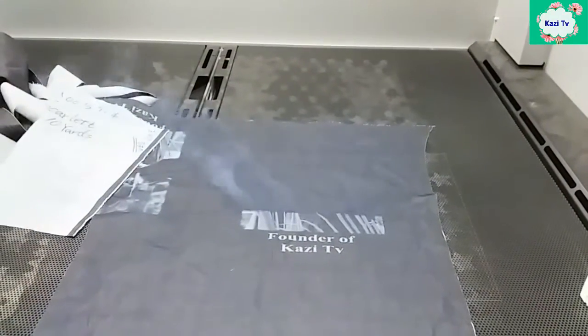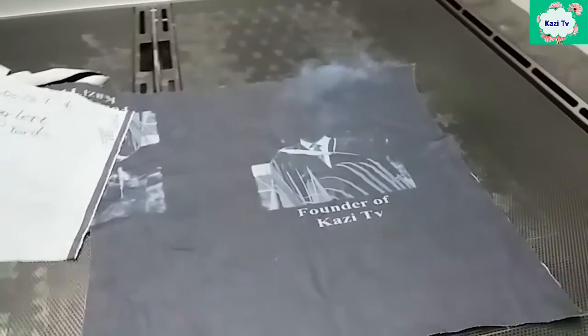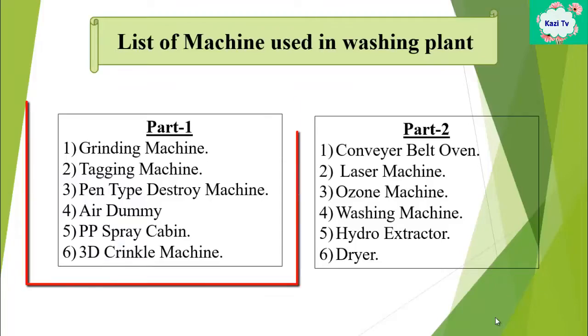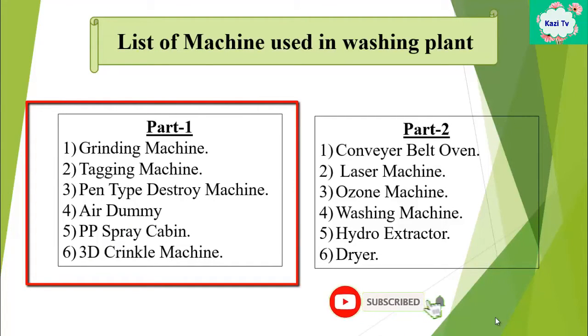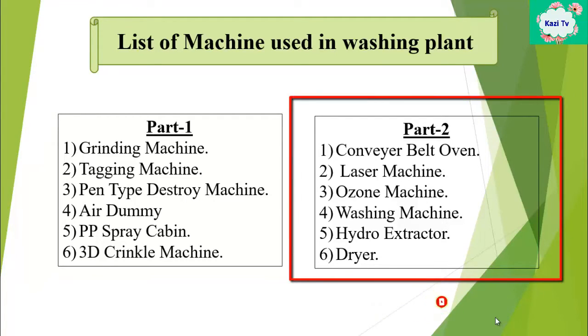Assalamualaikum warahmatullahi wabarakatuh, welcome to another video. This is the second episode. In my first episode I discussed this machine with function — if you missed that video, don't worry, I gave the link in my video description. Today I will discuss this machine, so let's start.